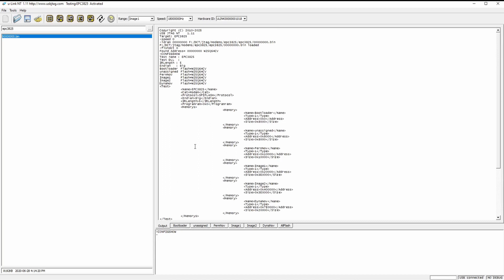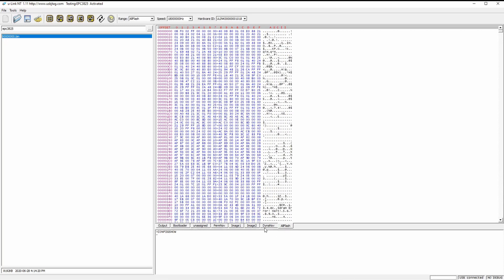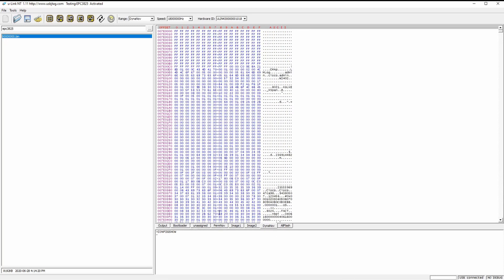So in this video, I found some useful information on the internet and created an XML based on that information, and it does look right to me. I hope this video can help people when they have an unknown target — they can learn the technique to make an XML for themselves.